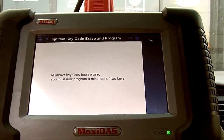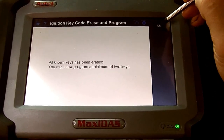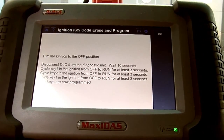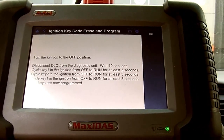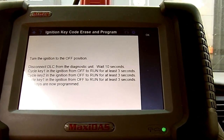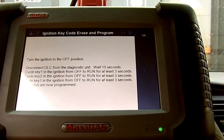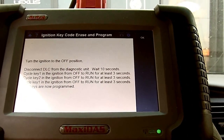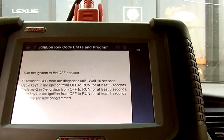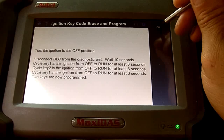All known keys have been erased. You must now program a minimum of two keys. Press OK. Turn the ignition off, disconnect the scan tool from the vehicle, wait ten seconds. Cycle key one into ignition from off to run for at least three seconds, then do the second key the same way, then the original first key again — and the two keys will now be programmed. Let's go ahead and do that and press OK.